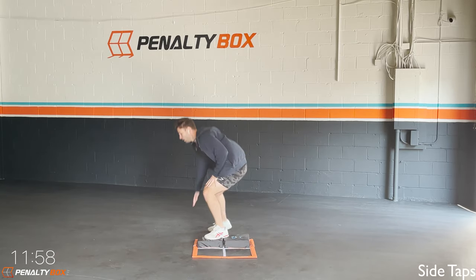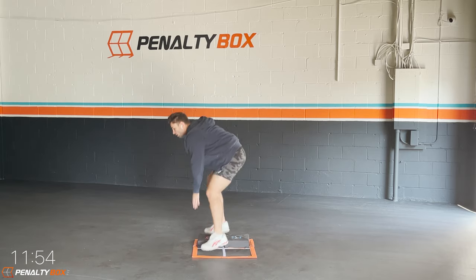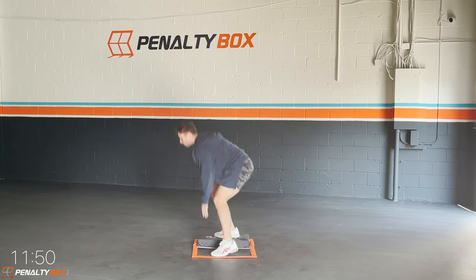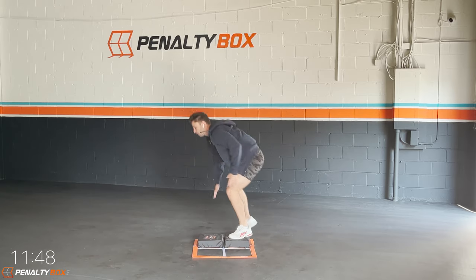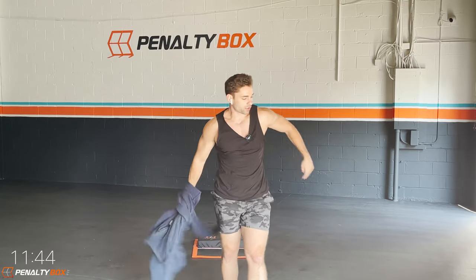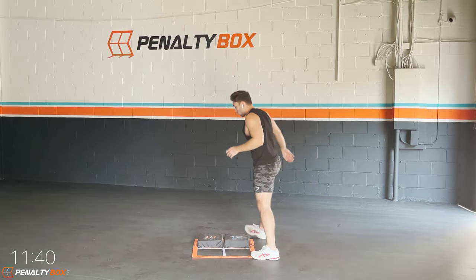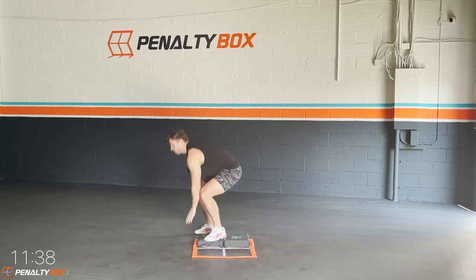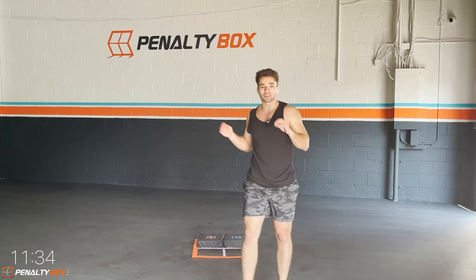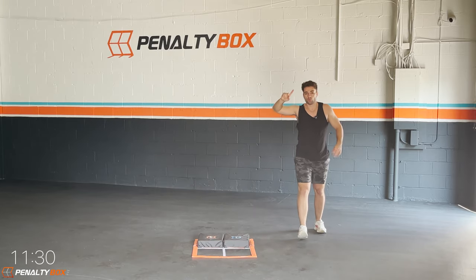In three, two, one — back to those sides, side taps. Go, we're tapping outside the box, engaging our core. Step left to right, keeping our back flat and our neck in a neutral spot — tapping on the outsides. Good work! Keep tapping outside those steppers.